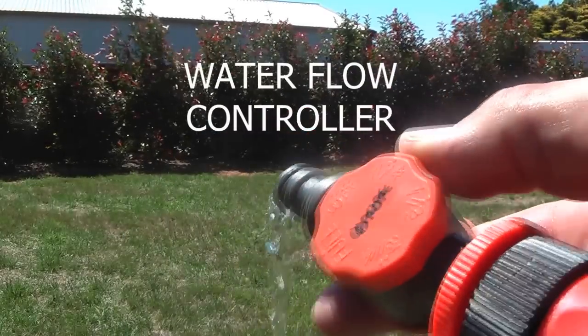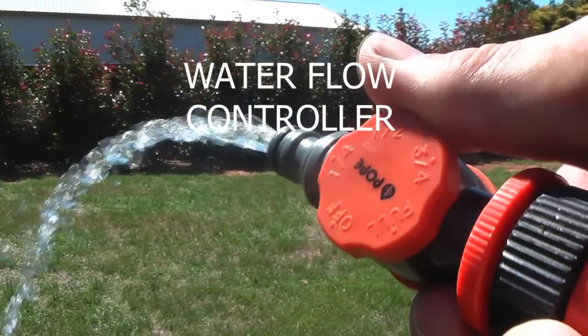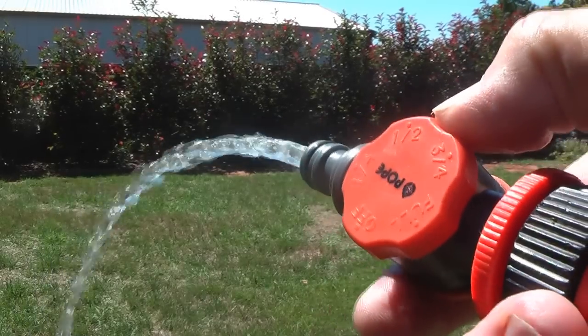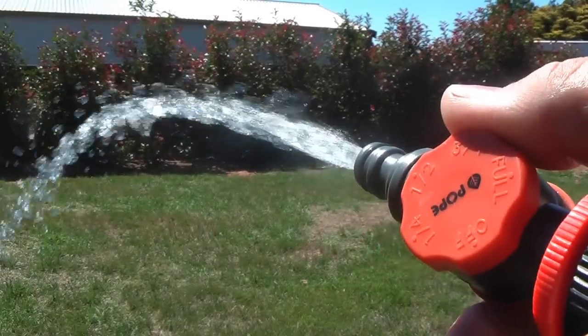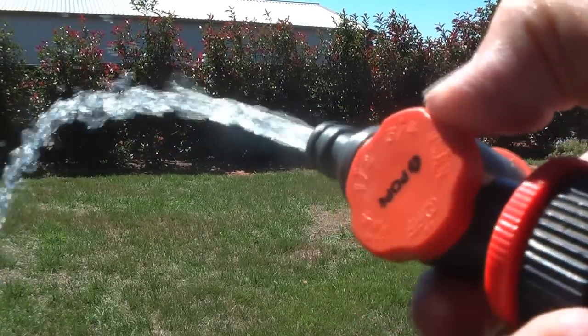Here you can see I've got a flow controller to control the water, just put it on quarter, you can see just a slight flow, then half flow, and then three quarter, then full of course.